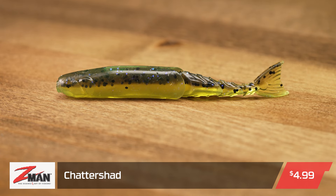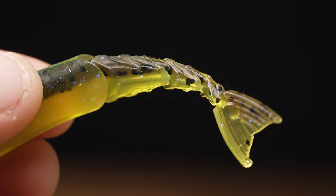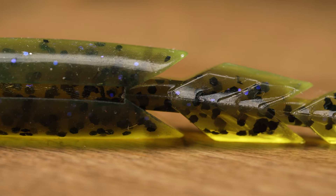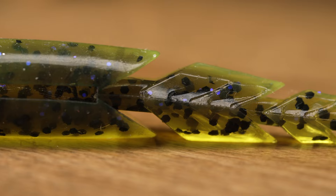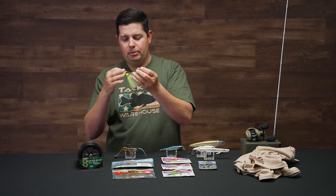They've also got the new Chatter Shad trailer out. It came out at iCast and it's very similar to their other vibrating jig trailer, the Chatter Spike, but now with a flat tail. They've got all the sweet colors to match so you can get that perfect color combination. With that flat tail, it has more of a baitfish profile and is going to help push a little bit more water than just the regular pintail — but now you've got more options.